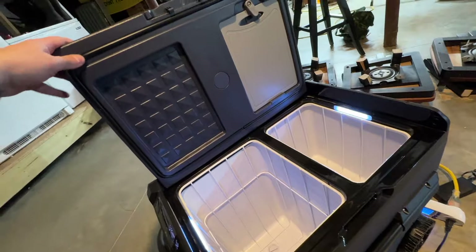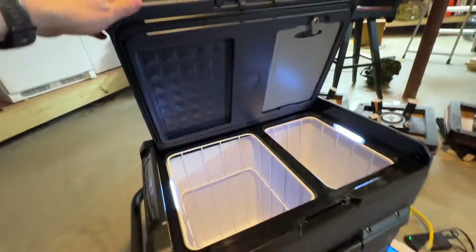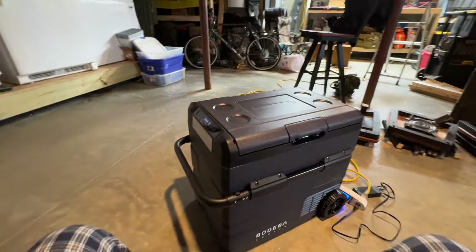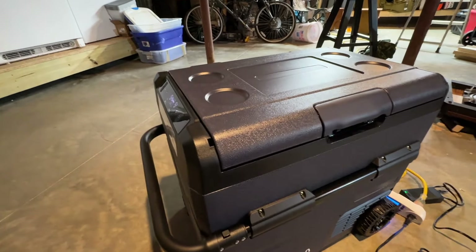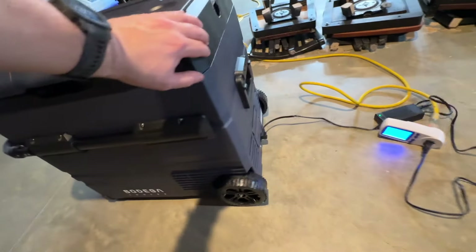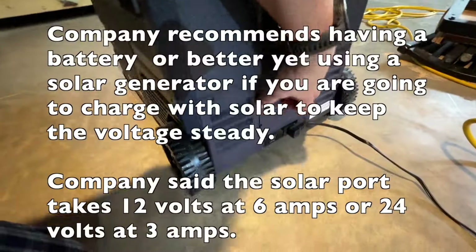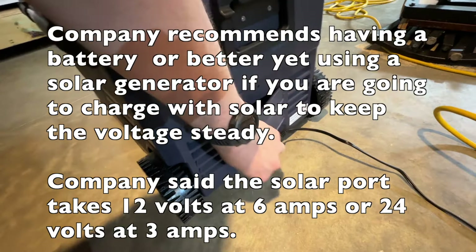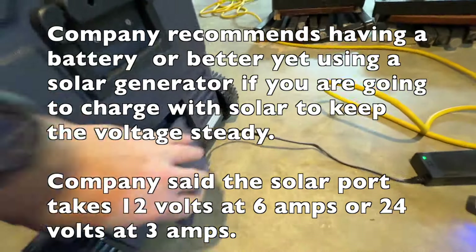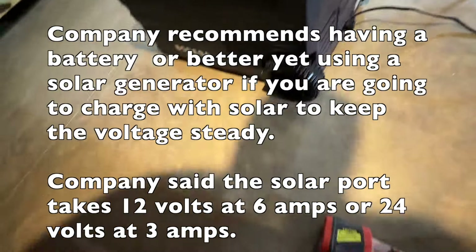It took about 15 minutes to come up to temperature — it's got a nice seal all the way around it. I let it run overnight for about 24 hours just to test it. They also have an option where you can order a battery from them, and there's a spot to install it so it can run independent of a plug-in power source.